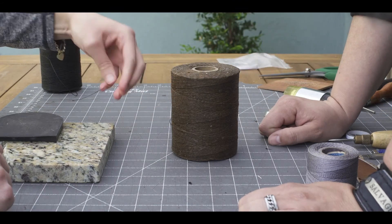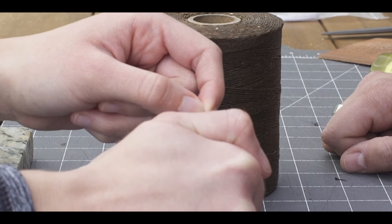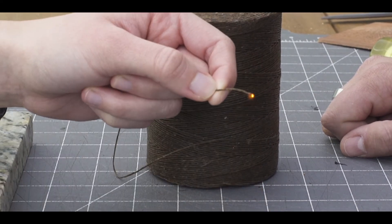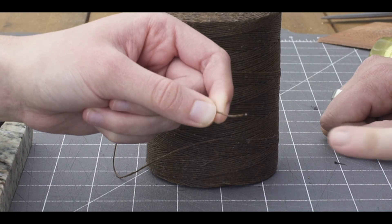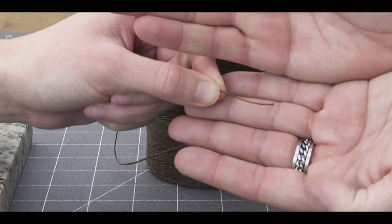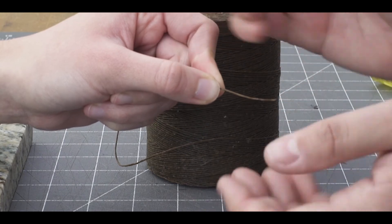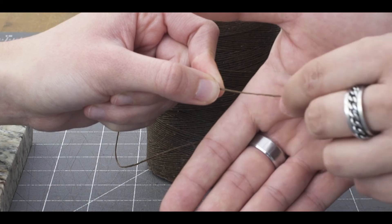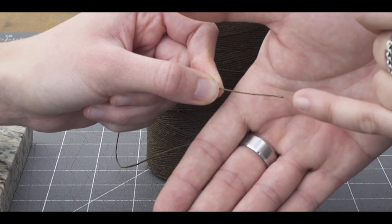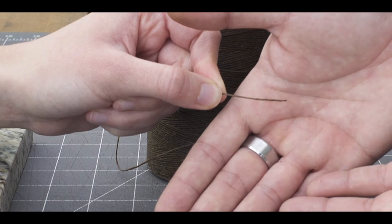Now we'll see the other one. This one's still trying to burn a little bit, and now it's out. You can actually see on there just a tiny bit of ash that held on. And also there's no balling happening — it's a natural fiber. If I pull it like this, the end is nice and smooth. So that's a nice, quick test.